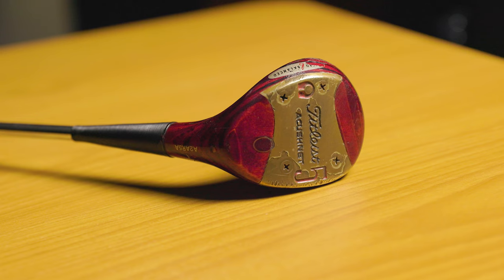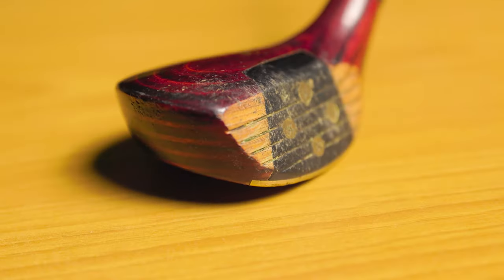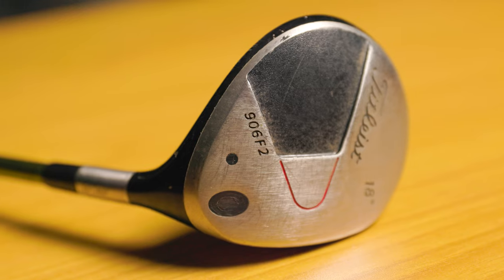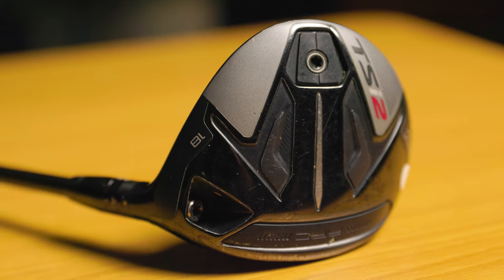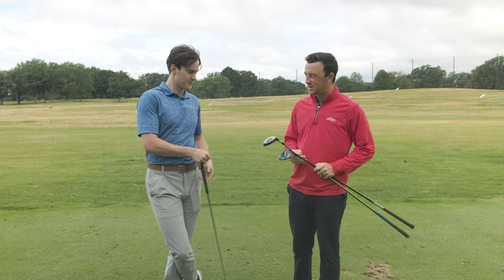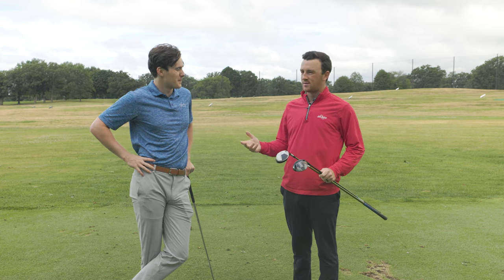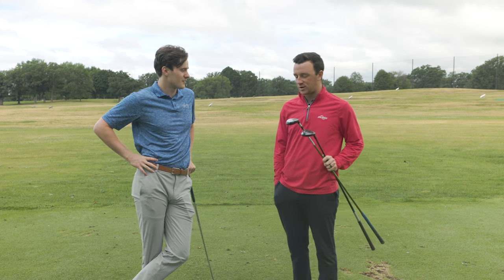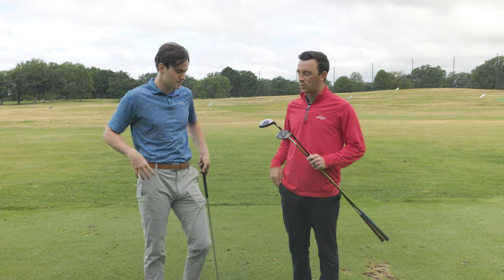We have the 1975 Titleist Acushnet five wood, and the term 'wood' actually applies to this club. Then we have the 906 F2 and the Titleist TSI 2 — three completely different eras. We're going to see how golf club performance has improved over the last almost 50 years of design and innovation. We've got five woods today, all at 18 degrees, all with stiff flex shafts, though the 1975 has a steel shaft, so there will be feel and performance differences.